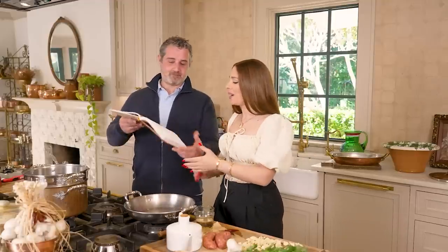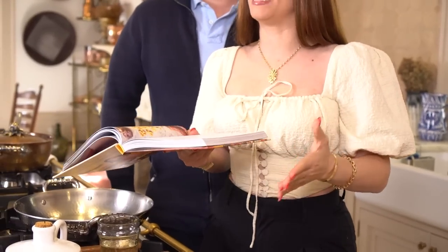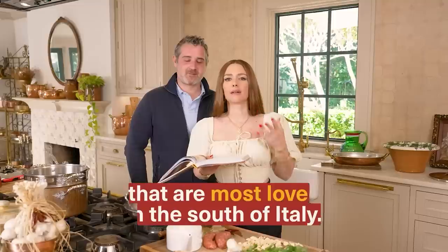I want to talk about this recipe because really, if you know about broccoli rabe, it is one of the greens that are most loved in the south of Italy. Our family is from the region of Campania, so growing up there was always little fairs that celebrated this very vegetable. It was incredible.